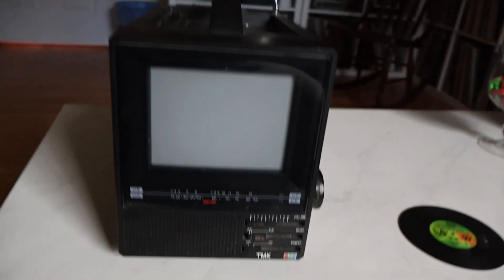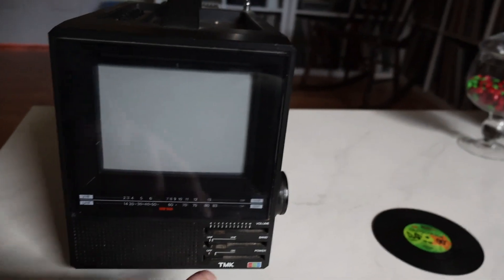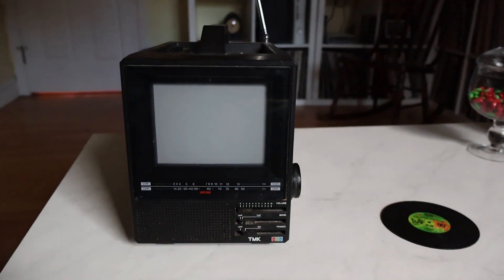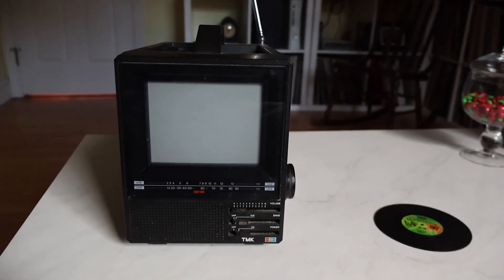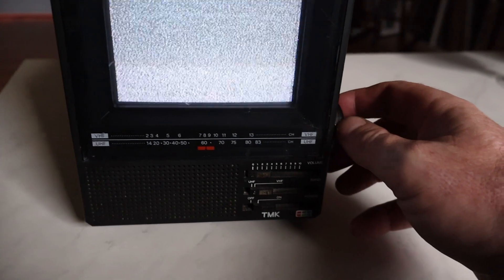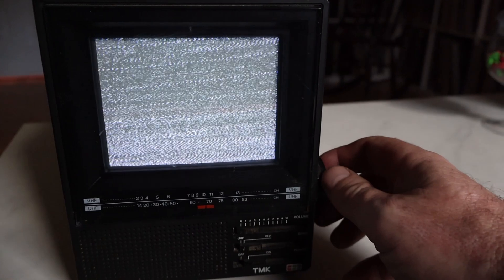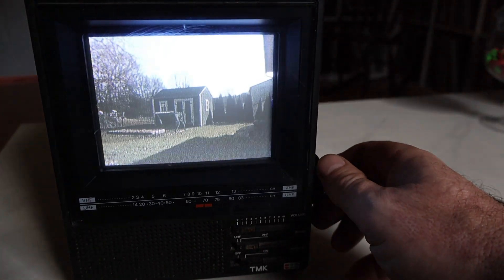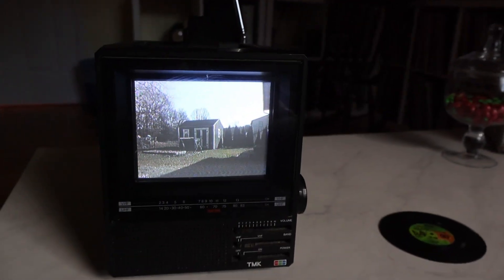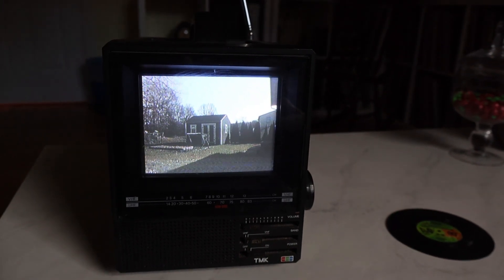Here we are in the sitting room and we're going to try again. Raster — and let's try to tune in. And there it is, in color. Yeah, it's not a perfect picture but it is still there.